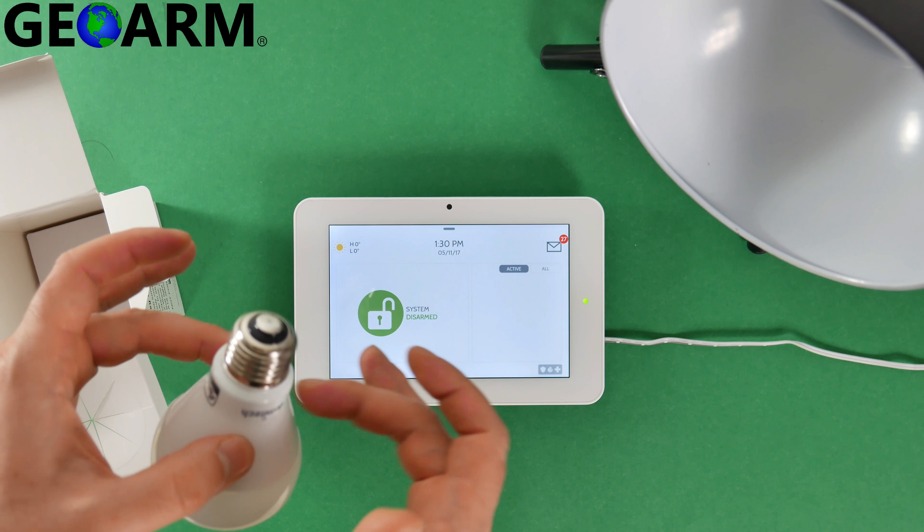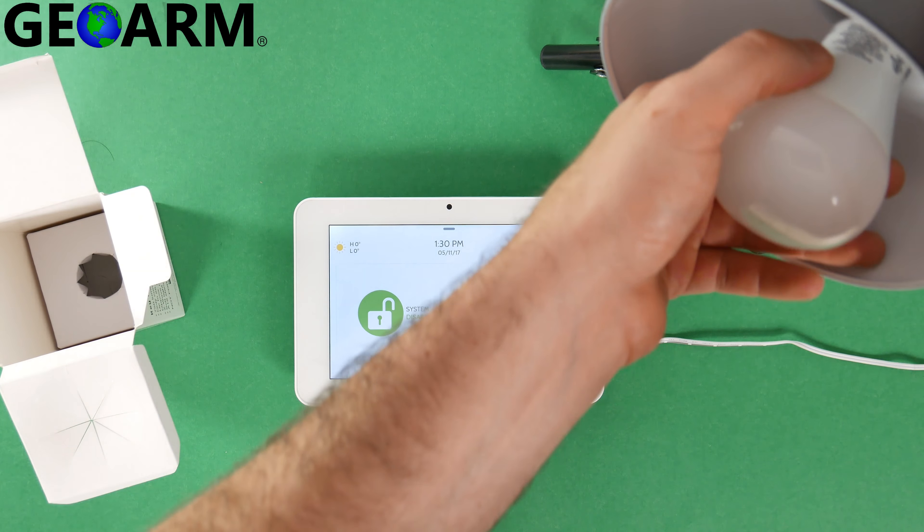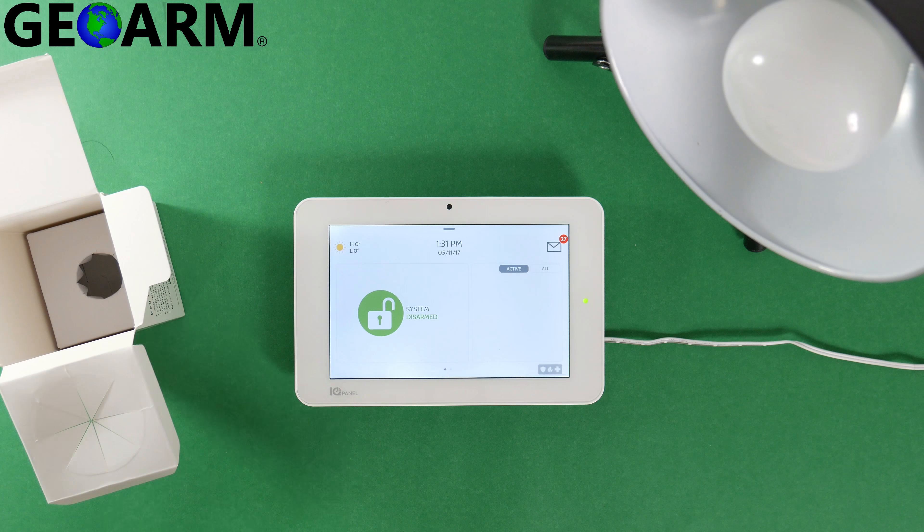Simply, with the lamp turned off, I'm going to go ahead and install it — screw it in. It's very simple.